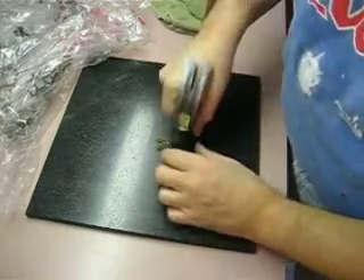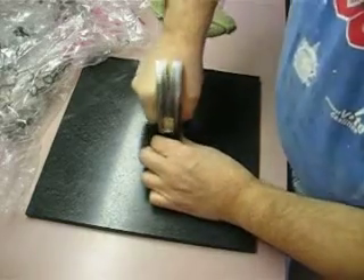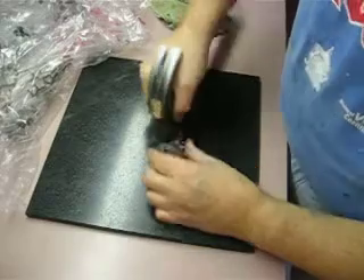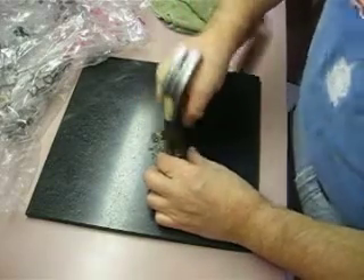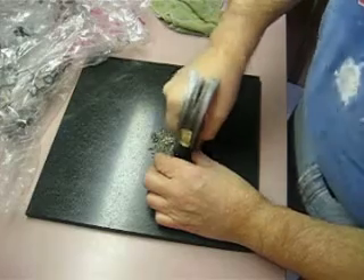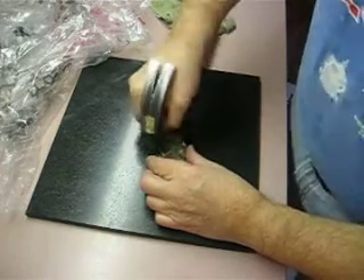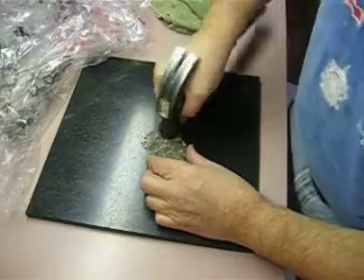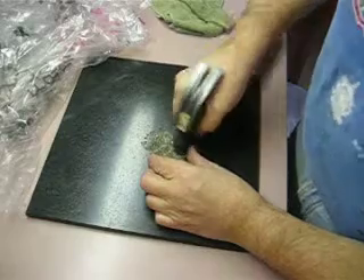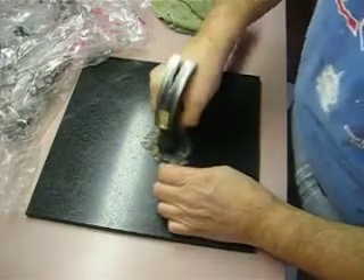I just put it on a stone tile and use a hammer, since I don't have a mortar and pestle — which if anybody would like to send me one, I would greatly appreciate it. I could certainly use a mortar and pestle for a lot of things, but this is to show you how you can do these things inexpensively. I just take the granular gypsum gravel...